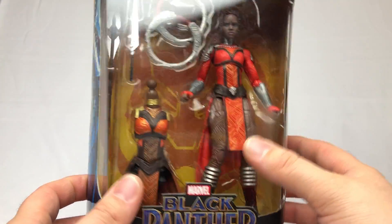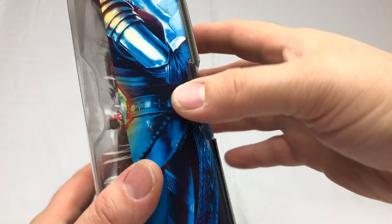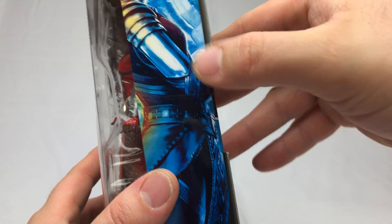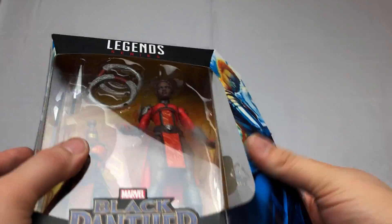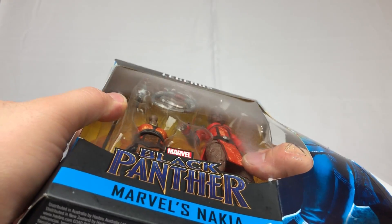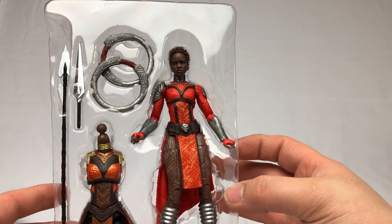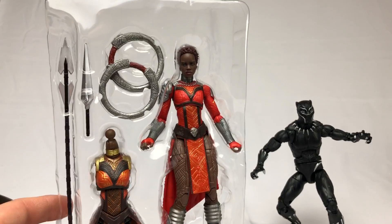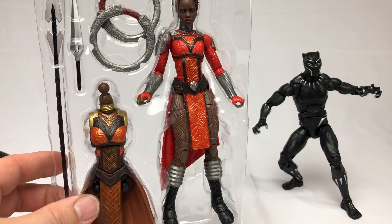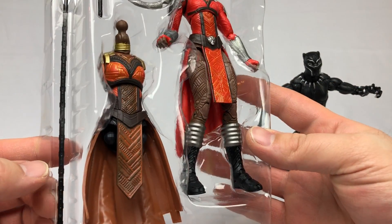Let's dive right into the figure as we work our way towards building Okoye. That is what I want to do — I want to collect the MCU figures. The MCU is what got me back into action figures in the first place. I wasn't actually going to get into figures until all these MCU figures started coming out and then I realized I like action figures a lot.